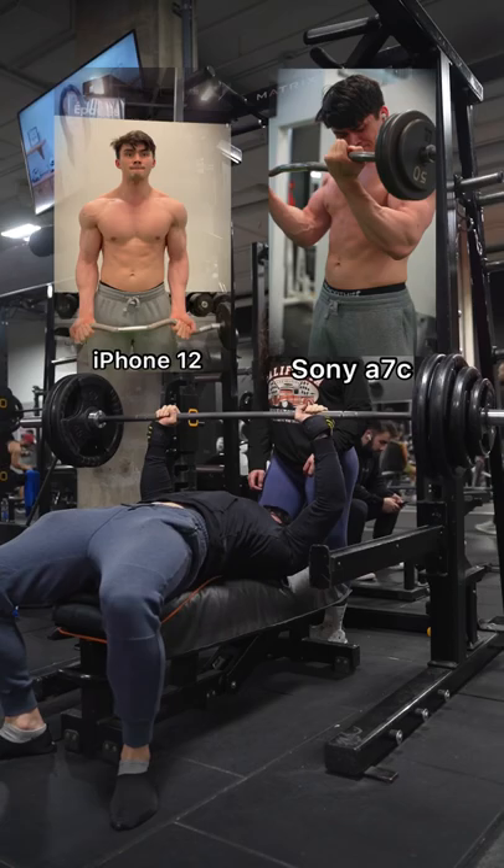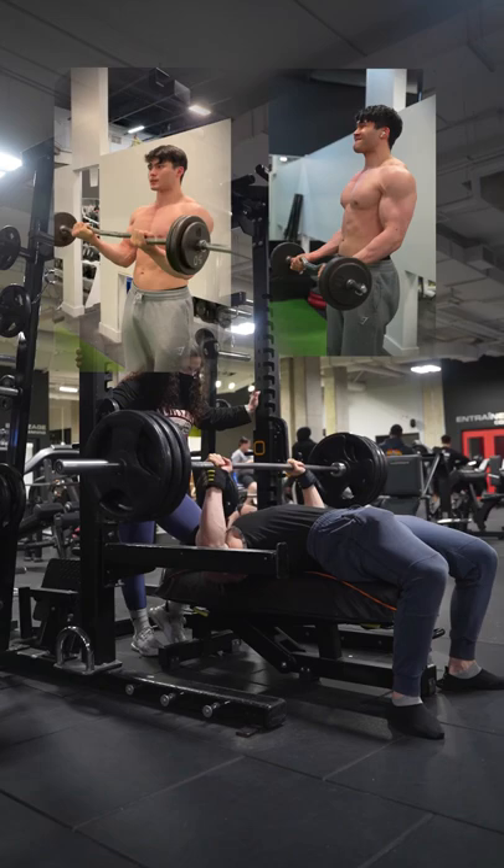Know that an iPhone will distort your image, so if you want to go the route of a full frame or crop sensor camera, I'd recommend purchasing a lens with a 35 to 85 millimeter focal length, as it'll give you enough distance to record yourself in the gym while having a realistic image.